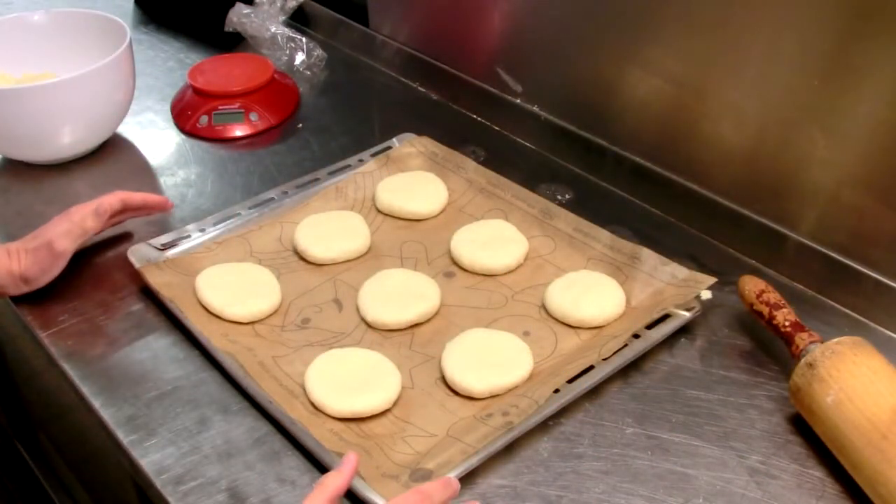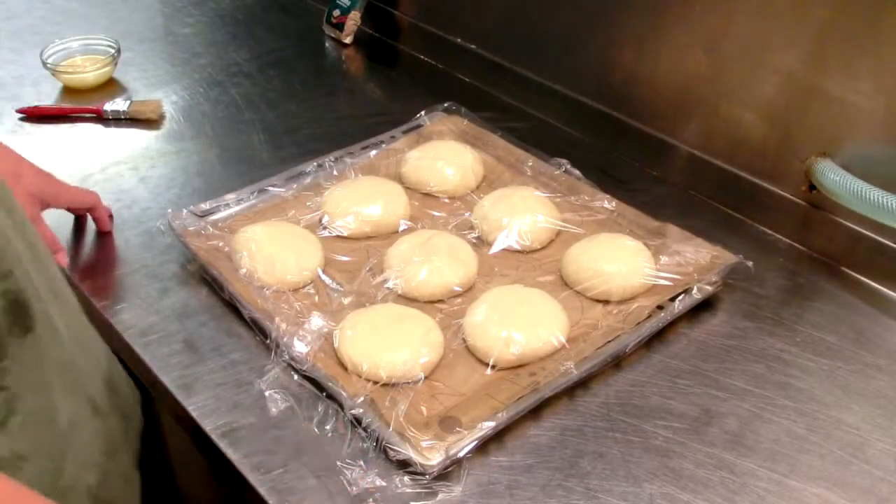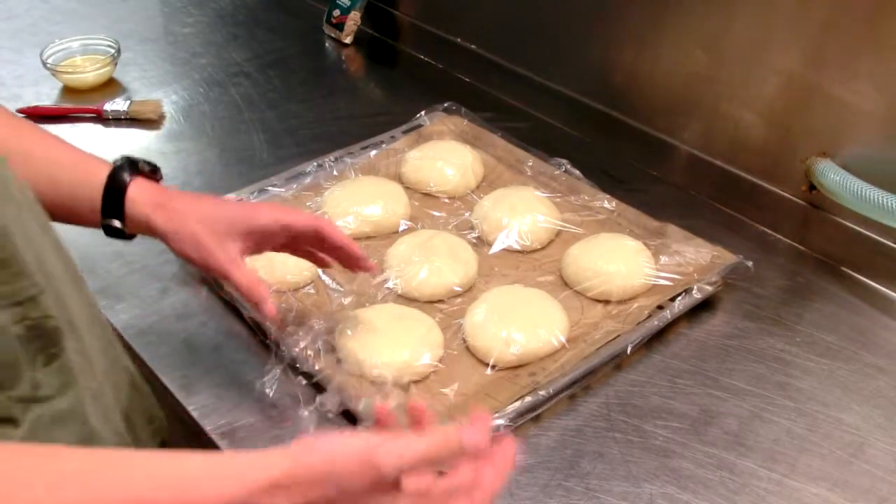My buns are all shaped up. I'm going to put some plastic wrap on there and let them rise — it should be about an hour and a half, depending on how hot it is and the climate you're in.